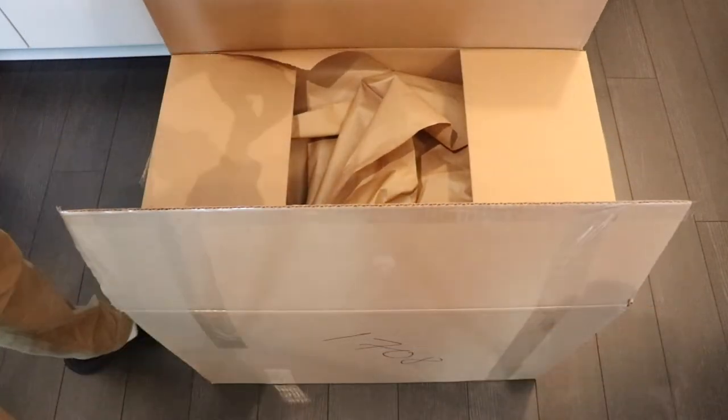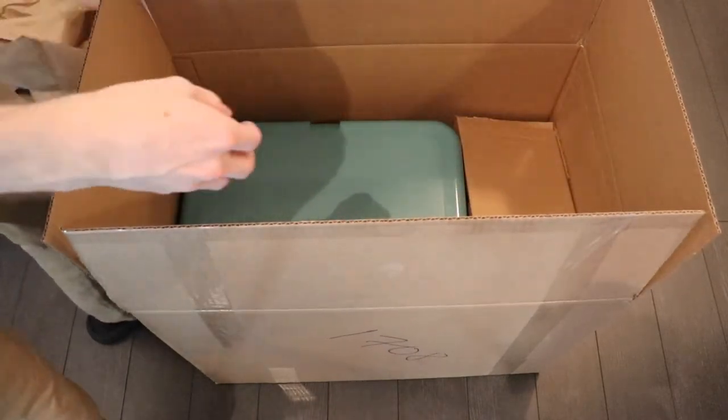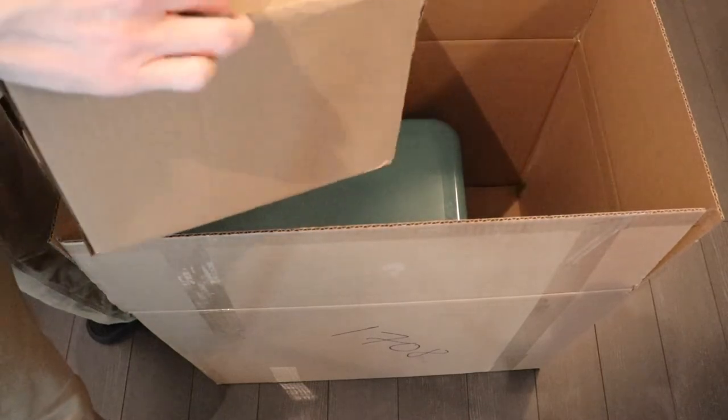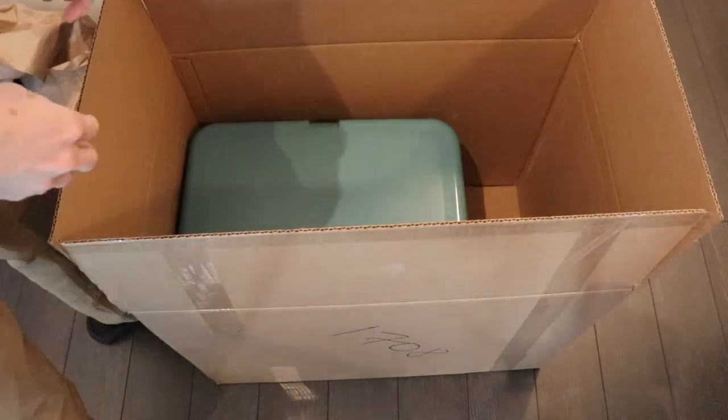Alright so we've got some more paper here, so that's always fun. Okay so there's a couple items inside. We've got this box — what's inside? Nice empty box. I guess just used to keep everything in place.